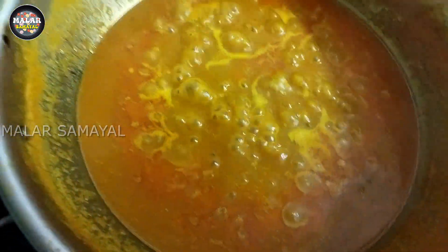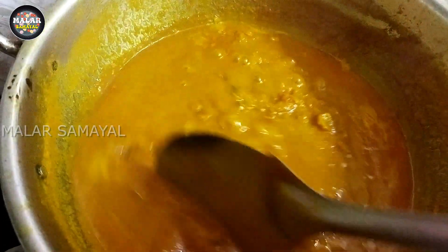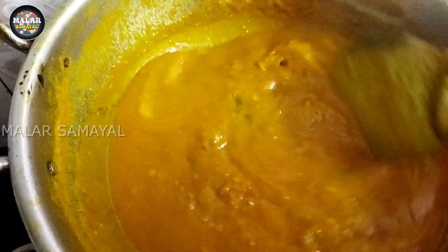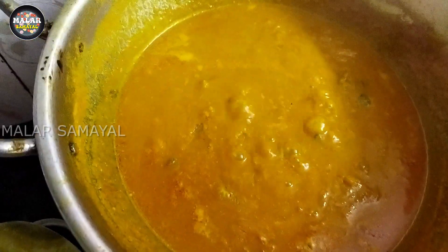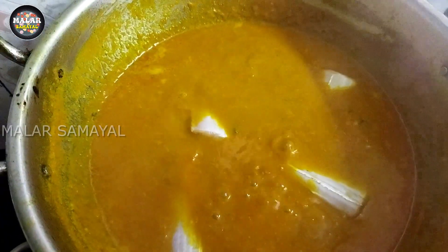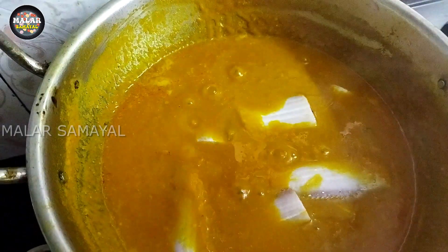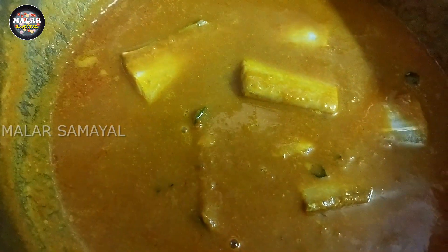The water is completely green. I will also add the pan in the pan. I will add pie-paste, I will add the pan to the pan.